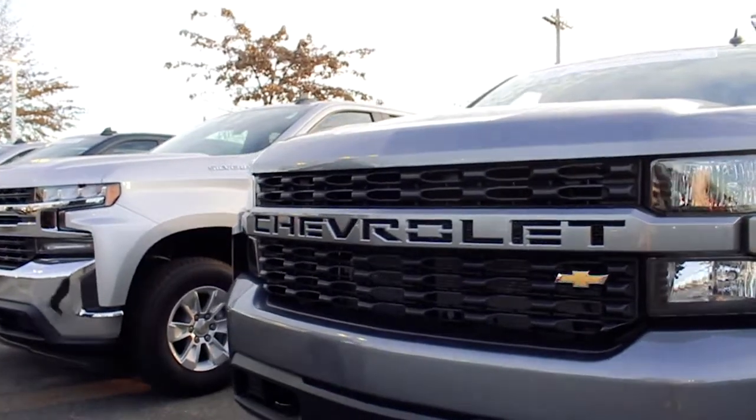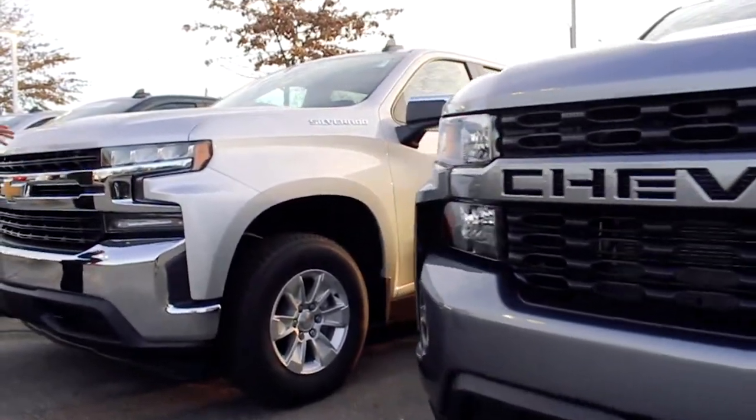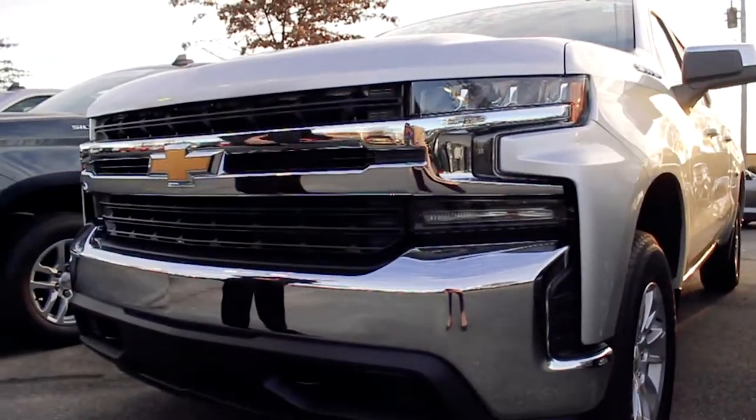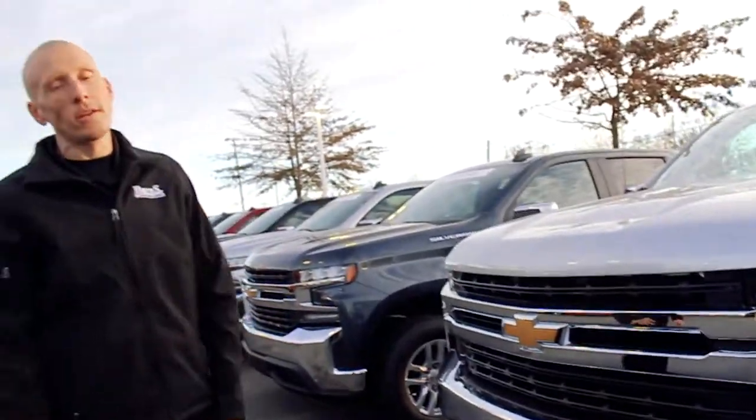In comparison to say an LT or LTZ, such as this one, you can tell the difference between the two. When you come on the lot looking for one, you'll be able to notice the difference. And when you come to Burns Chevrolet, remember to ask for Adam.